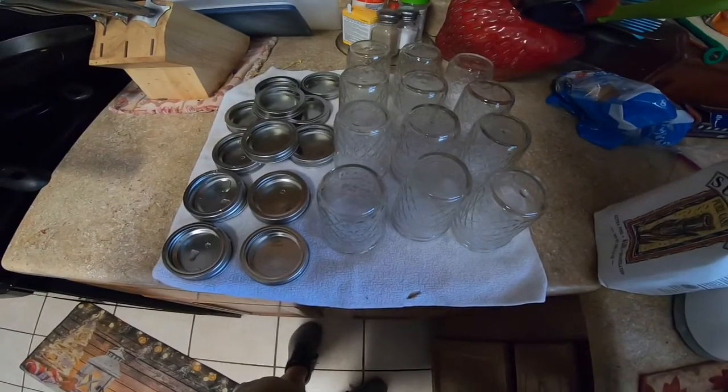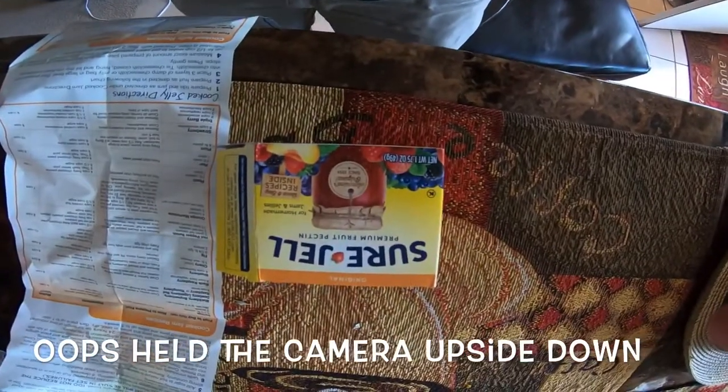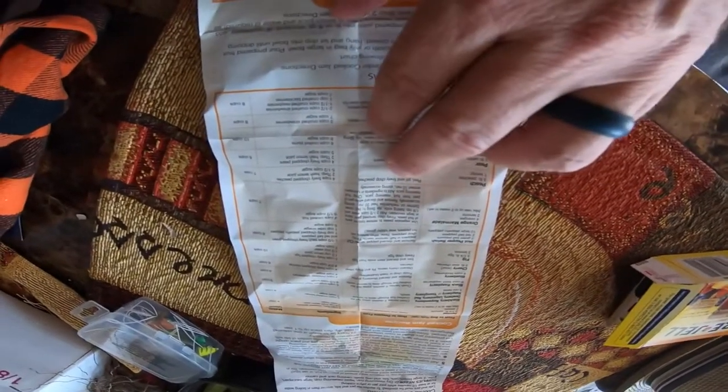You seal them with the hot juice in there. Here is the box of Sure-Jell — it comes with directions on how to do it. Here's like the generic directions, but then it tells you the mixture down here. You got apricot, blackberry, all that, and then you go all the way down and you got peach.